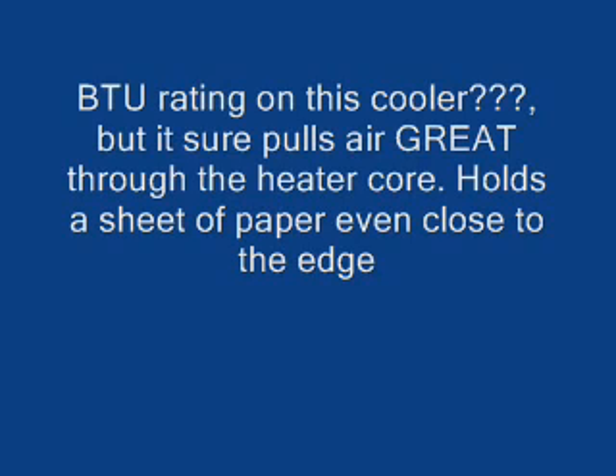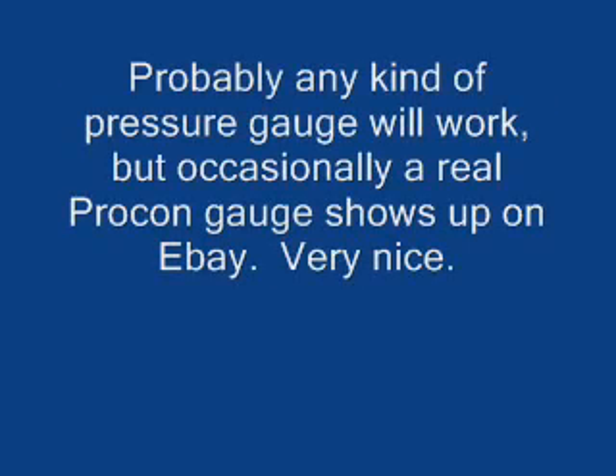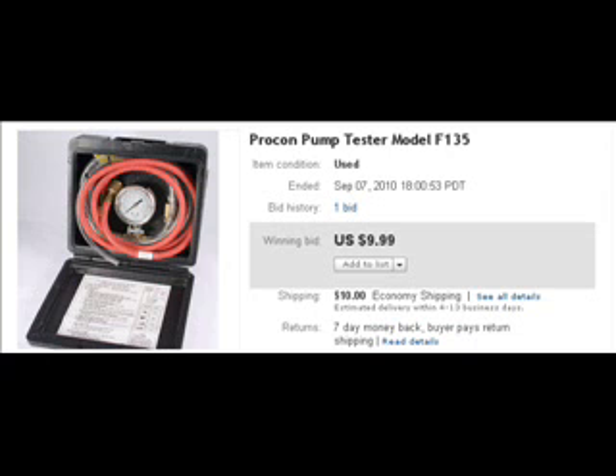I don't know what the cooling capacity is, but it seems to be pulling plenty of air through the heater core. It will hold a sheet of paper up even on the corner of the core when the motor is running. Pressures were set at about 50–55 PSI with an actual Procon pump tester I found on eBay for about $10. I hope you enjoyed this — it was fun making it. If any of you have any comments, I'd appreciate hearing from you. Thank you.